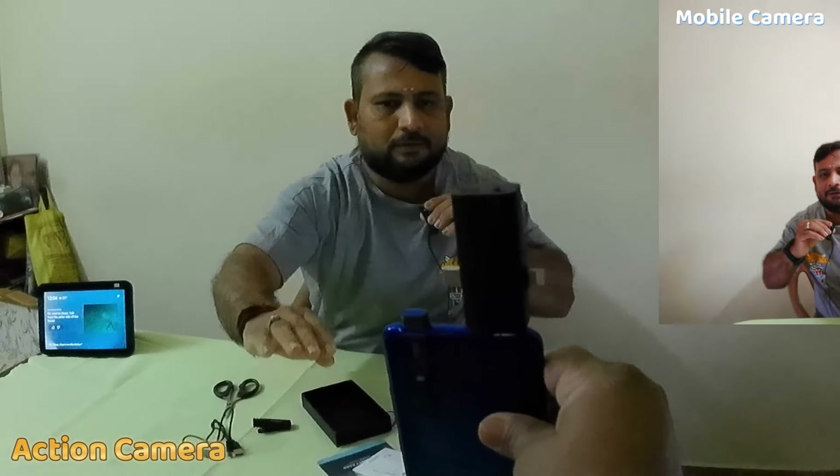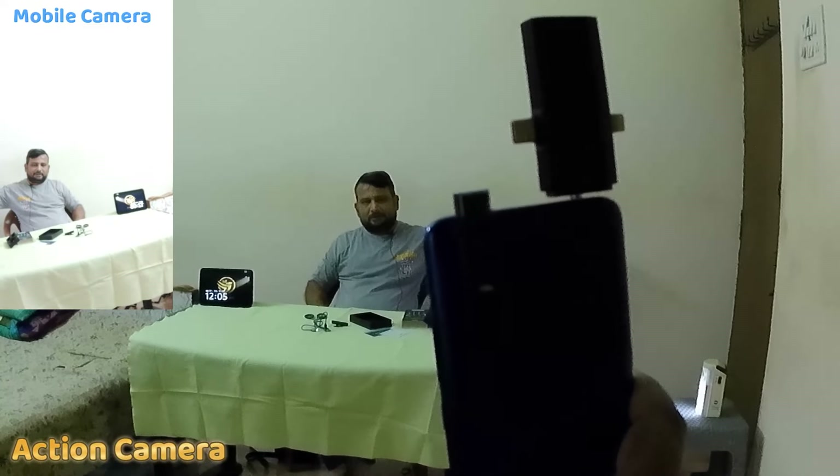Let's see how the microphone is. I have a mic. I don't know if the microphone is at a distance. Let's look at the microphone — the audio is very different, so we can check the mic and see how the audio is.